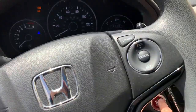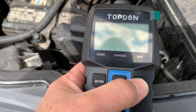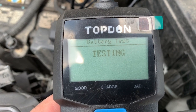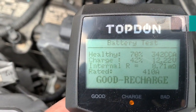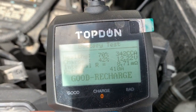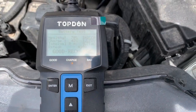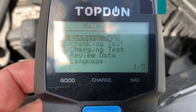Alright, let's shut all this off and do another test. I took the surface charge off the battery with all the accessories running — no engine running. Now the battery is at 42% charge and the health is at 70%. Let's start the engine again, let it run for a minute, and then do another test to see if the results are consistent with the previous readings.